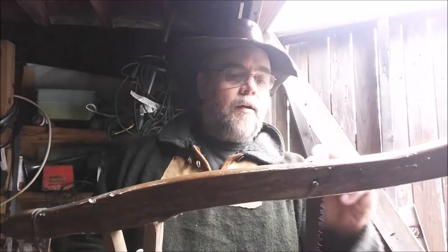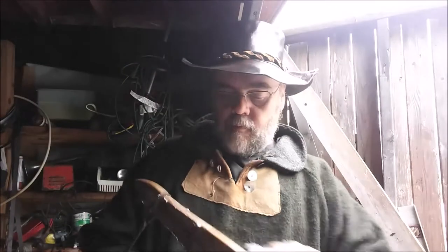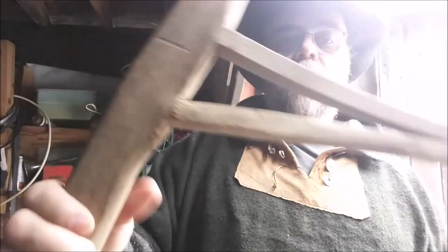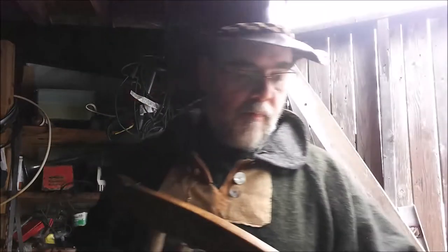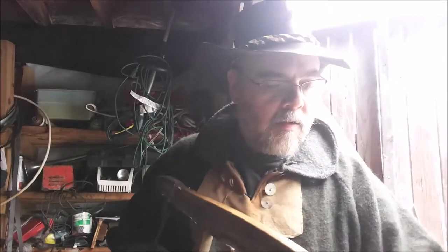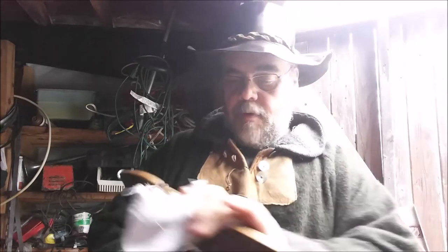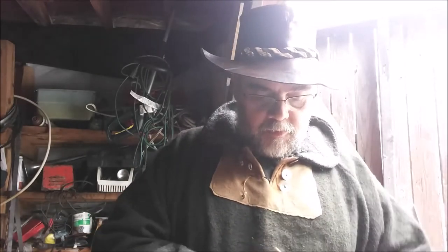So with everybody in a kind of lockdown mode, I thought it was a good opportunity to do some videos. You can see the other side for comparison — it's a bit dry compared to the treated side. With everybody in lockdown, I figured it'd be a good chance to get some content done.